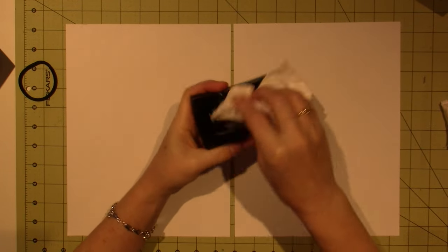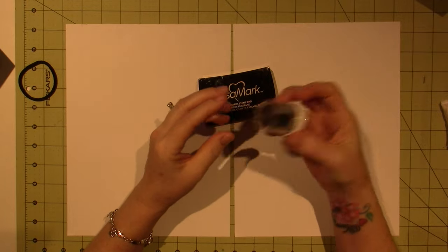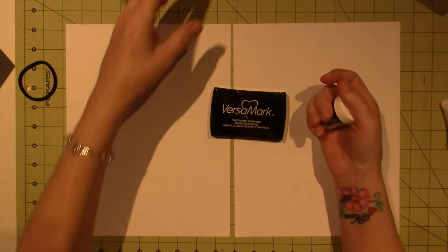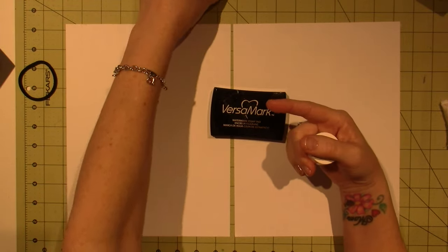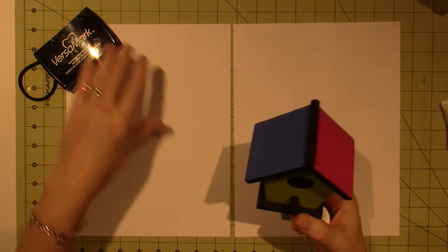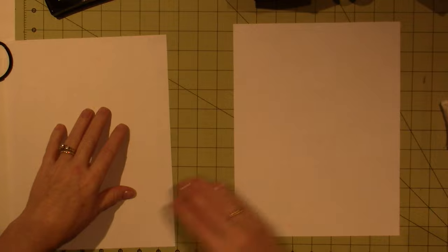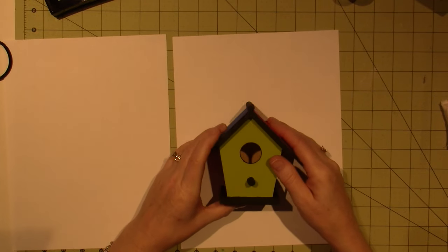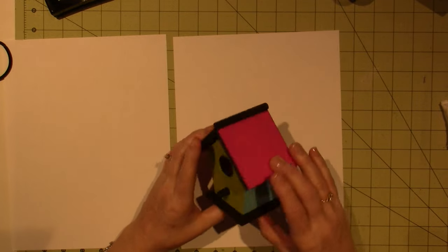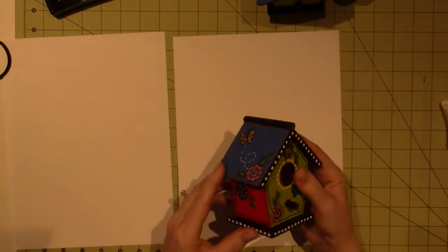So let's get started. All you're going to need is some Versamark — this is embossing ink, just a sticky ink — and embossing powder. I'm going to use black. If you don't have embossing powder, just use black ink for stamping, or you can just make some doodle flowers on here. I'll do one example — you've seen embossing before, but basically I designed it with a flower, a flower, bird, you know, you can see what I did.